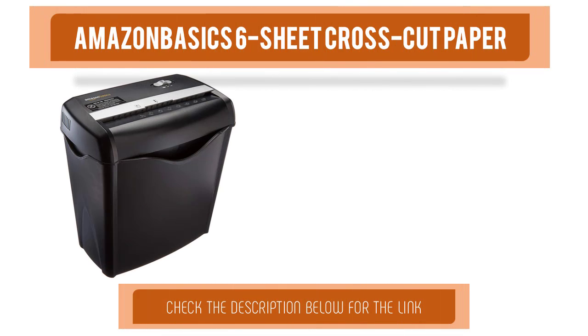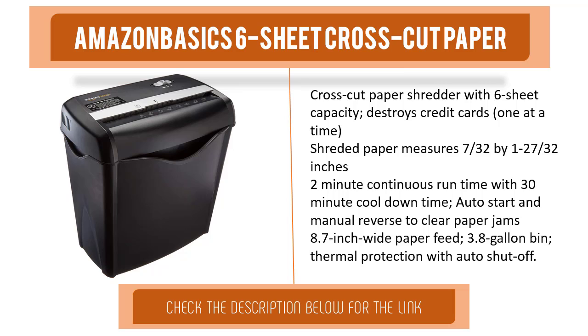Item number one is the Amazon Basics 6-sheet crosscut paper shredder. With 6-sheet capacity, it destroys credit cards one at a time. Shredded paper measures 7/30 seconds by 1-27/30 seconds inches. Features a 2-minute continuous run time with a 30-minute cool-down time, auto start and manual reverse to clear paper jams, an 8.7-inch wide paper feed, a 3.8-gallon bin, and thermal protection with auto shut-off.